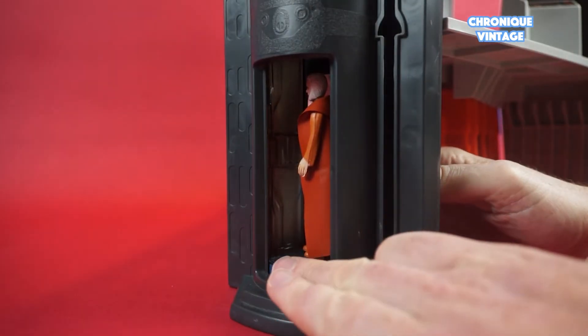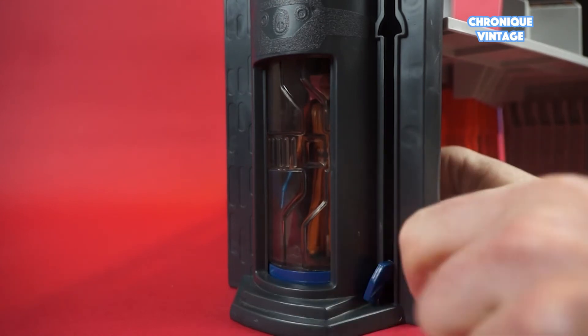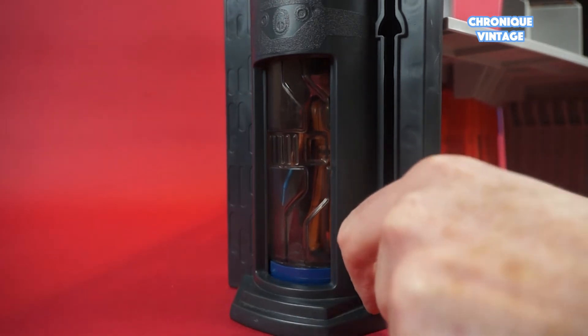To open the elevator, turn the transparent door to add an action figure and lift it up by using the latch, then turn to lock the elevator into place.